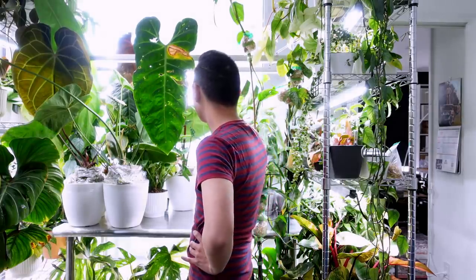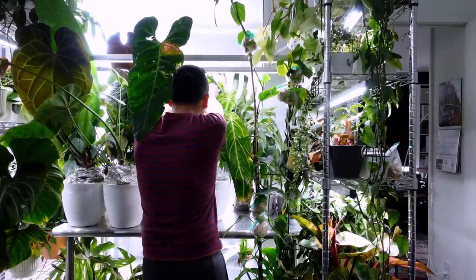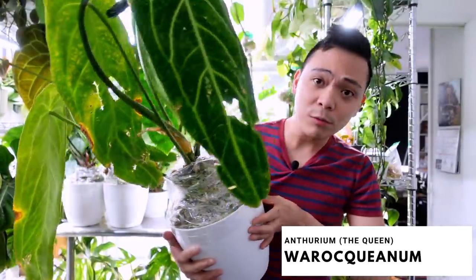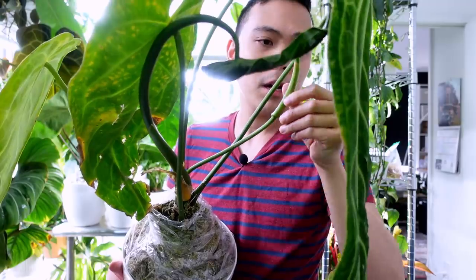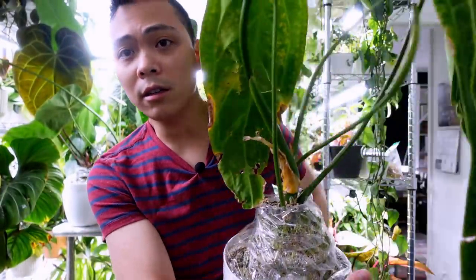I kind of put my queen anthurium — anthurium warocqueanum — in the back of my plant shelf and I just realized she has a flower! She looks awful though. There's a new leaf here too, but I'm annoyed because the flower is taking up all the nutrients. Right now I have no interest in pollinating anthuriums.